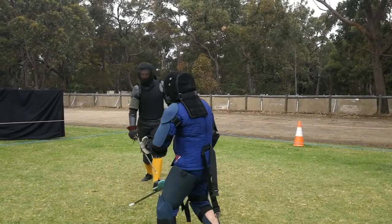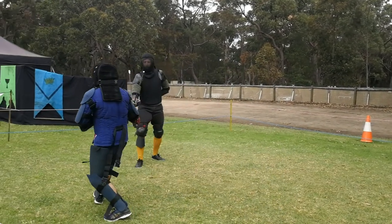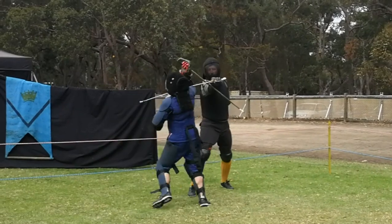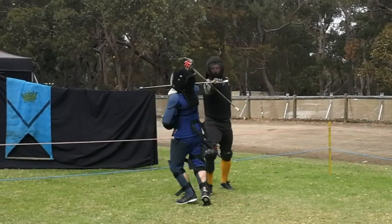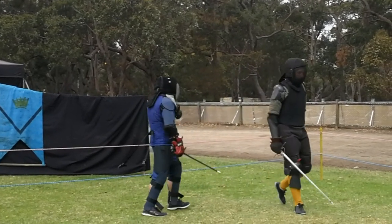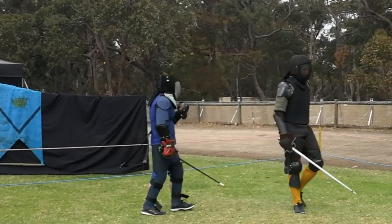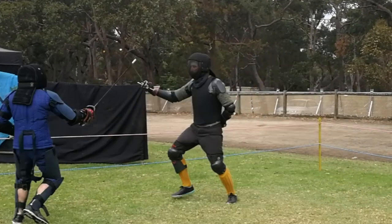We need to get a little closer to see what happens here. Miles attacks in what is essentially a false time — he's trying to disengage and deliver a thrust to the inside line, but he does not have his arm anywhere near full extension. So when Gav simply uncrosses and throws an inside cut at Miles's neck, Miles's sword is folded over in a deeply uncomfortable way because he has no structure at all at that point. That was definitely Miles's fault.